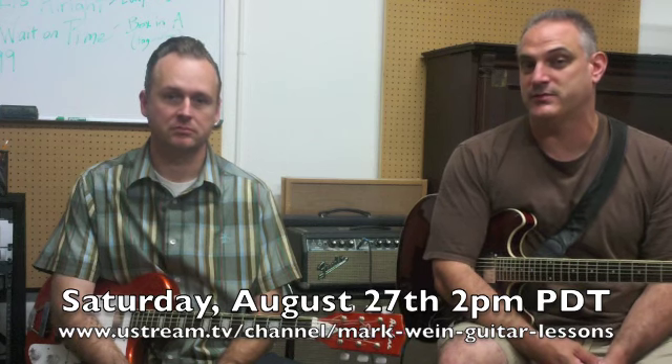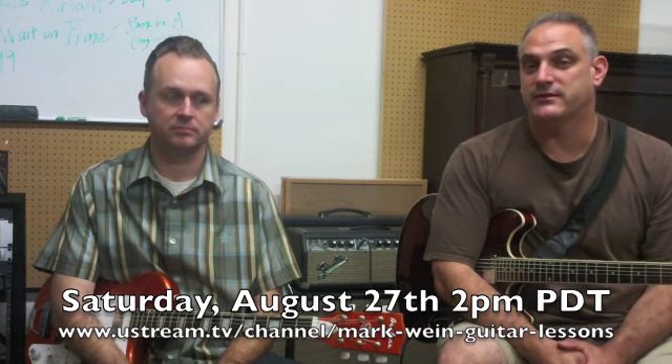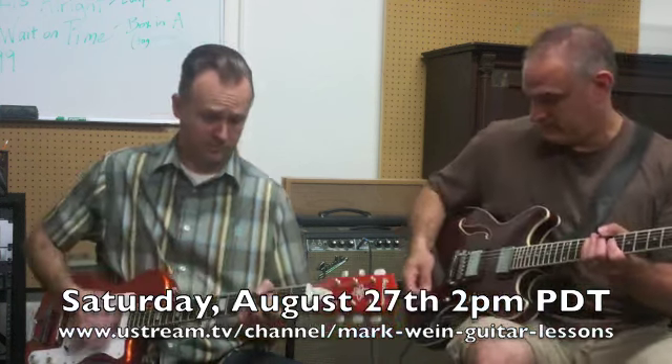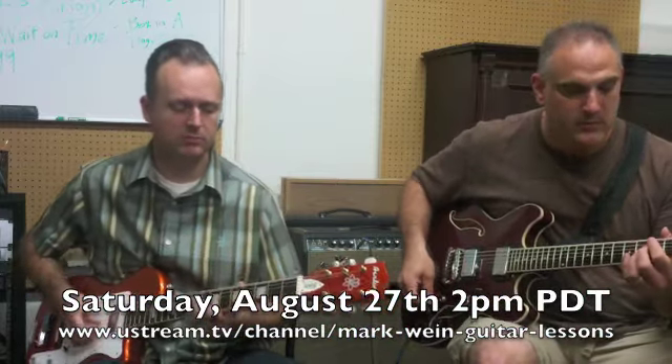The lick of the week this week is going to be basically the last four bars of a 12-bar blues — it's kind of a turnaround deal played in that style. Let's play a 12. Ready? One, two, one, two, three.